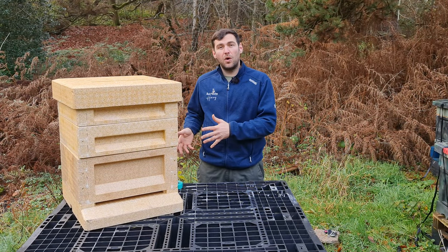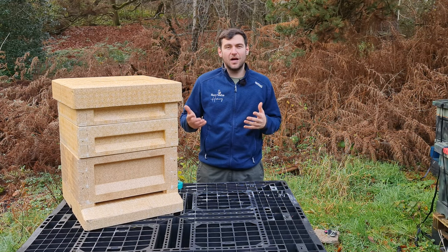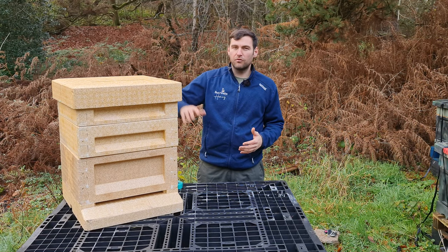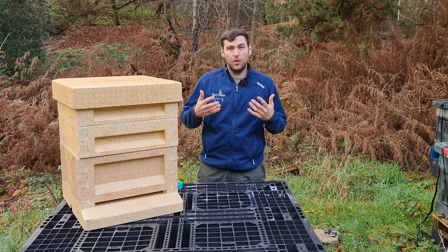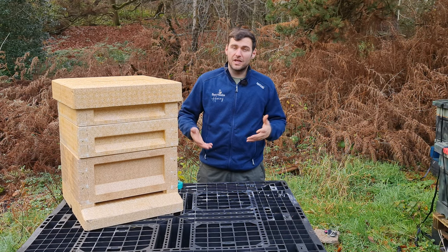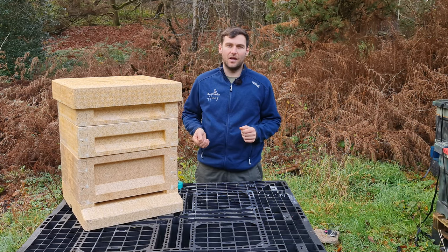I'm going to give you the full review in this video. We'll talk about the Maysmore Polyhive — the bits that I like and the bits that I don't like. I'll give you a full top-to-bottom run through all of the components, what they are and how they work, and then my general recommendations at the end.